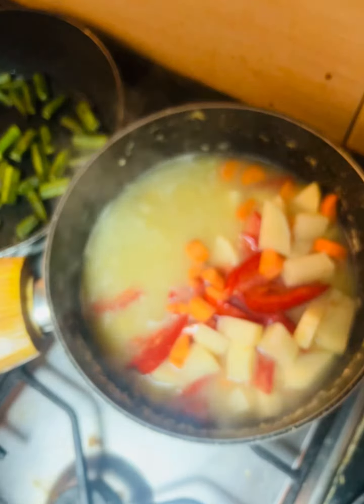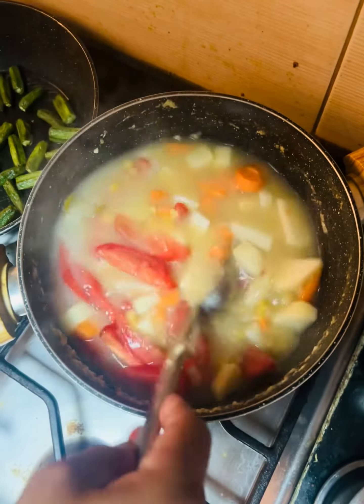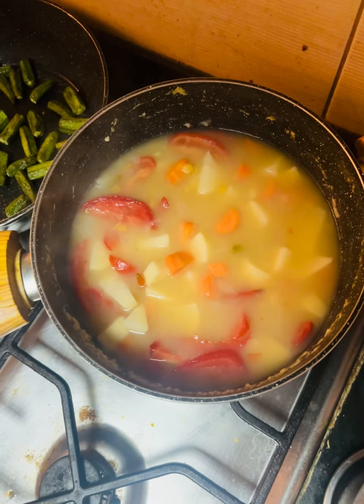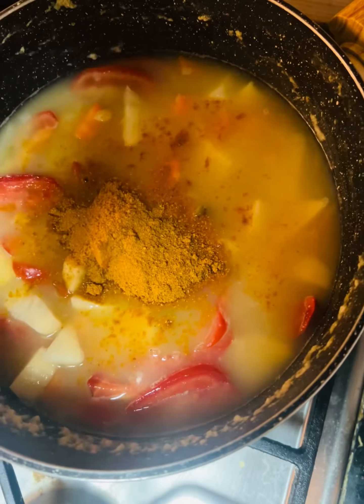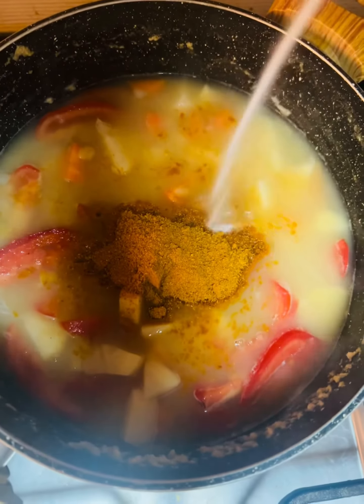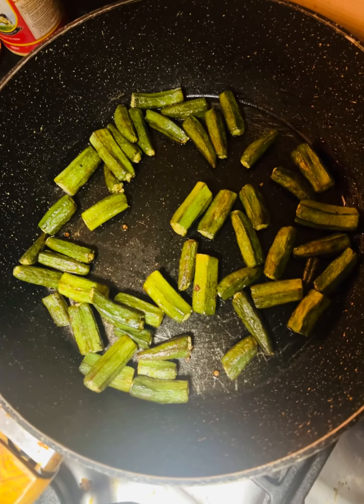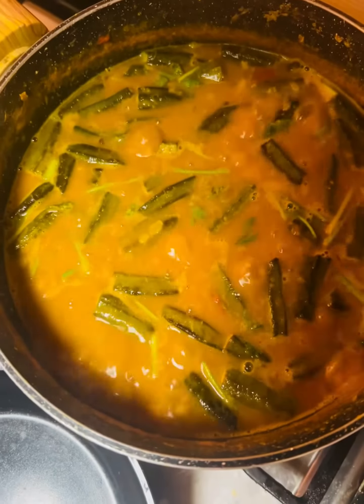The first thing we have to do is take a long time. We are going to take a look at the plate. We have to put a plate on the plate.